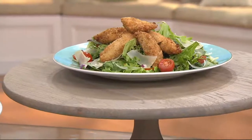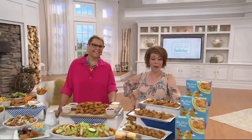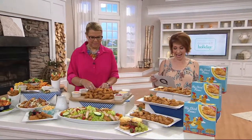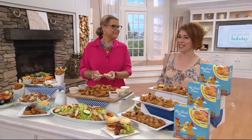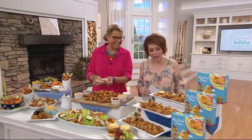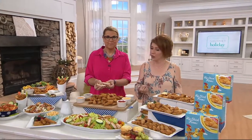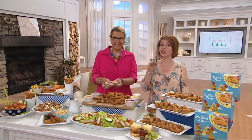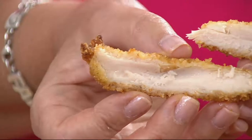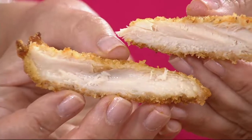Hip Chick Farms chicken fingers — you are getting three one-pound boxes at a price of $43.56, and your shipping is free. Marie Louise Ludwig brings these to us. This truly is a revolution in the idea of a chicken finger. We all know there are kids out there who will eat nothing else, but when you think about what goes into those chicken fingers at fast food restaurants and even the grocery store, this is the revolution because of the ingredients used.